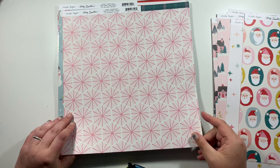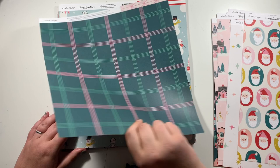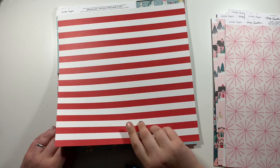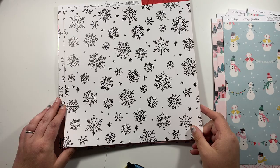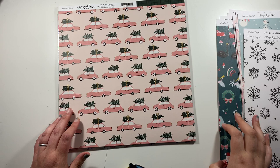This one here called Peppermint has these hexagon shapes — I can see me cutting those out and making a feature of them. On the back we have a green and pink tartan checked pattern. This one here called North Pole has all these cute little Santas and snowmen on, and then on the back a very usable red and white stripe. And then this one here is called Sweet December — it's black snowflakes on a white background, and on the reverse it's red with lines of white dots. That's all that I got from Hey Santa for the papers.